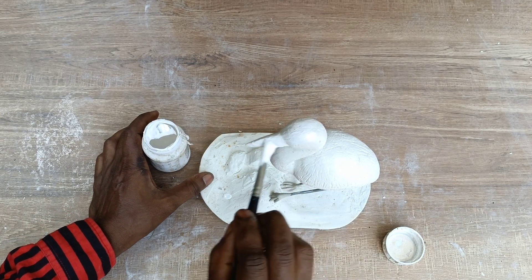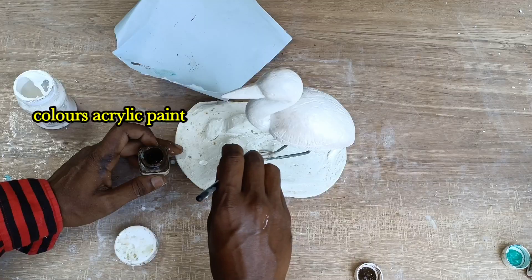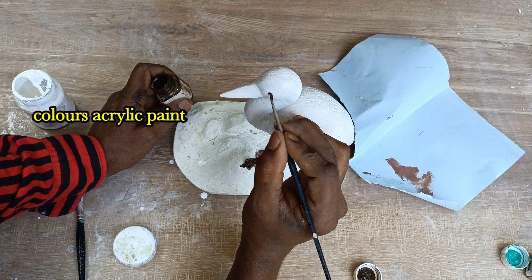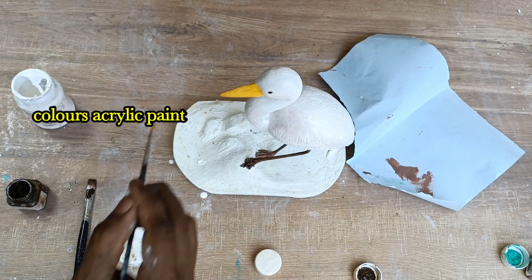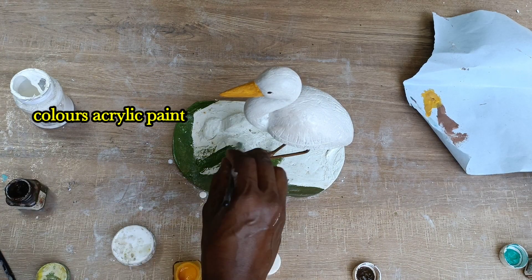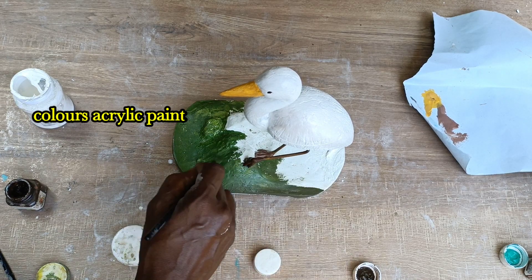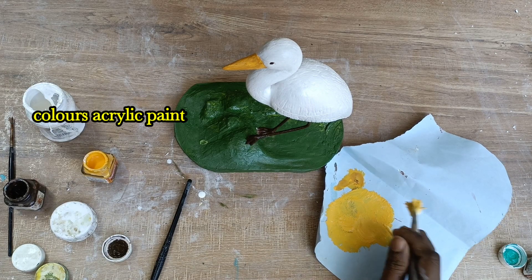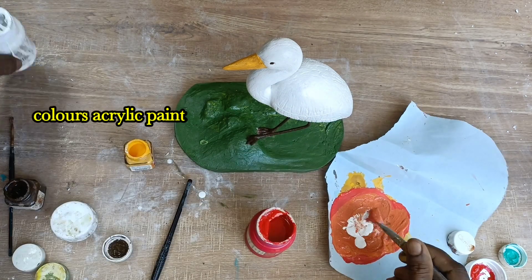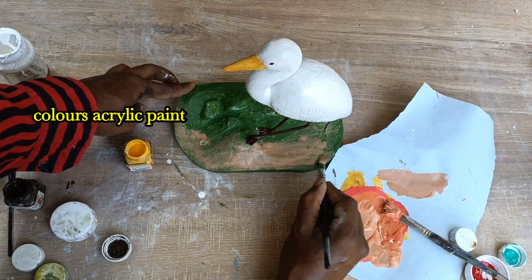The color is white, brown, yellow, red, green, yellow. The colors are now applied.